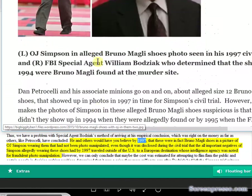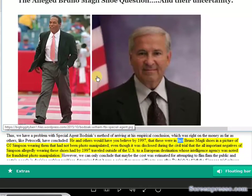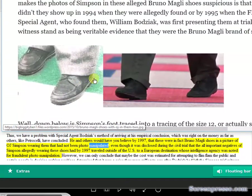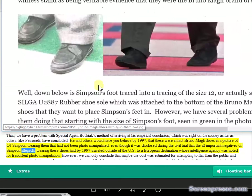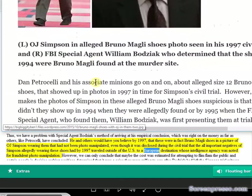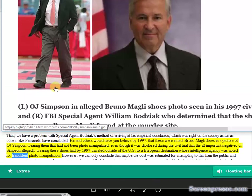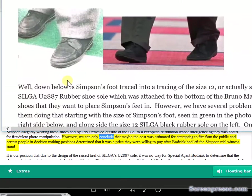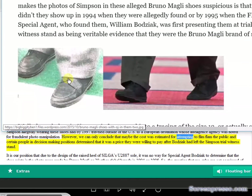He and others would have you believe by 1997 that these were in fact Bruno Magli shoes in a picture of OJ Simpson wearing them that had not been photo manipulated, even though it was disclosed during the civil trial that the all-important negatives of Simpson allegedly wearing these shoes had by 1997 travelled outside of the US to a European destination whose intelligence agency was noted for fraudulent photo manipulation. We can only conclude that the cost was estimated for attempting to deceive the public, and certain decision-makers determined it was a price they were willing to pay after Bajic left the Simpson trial witness stand.